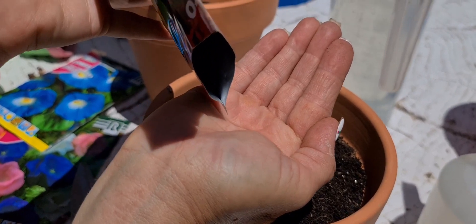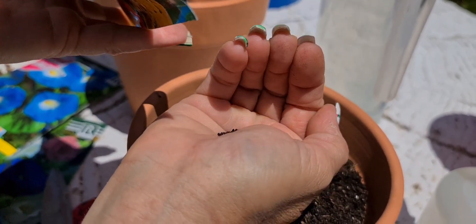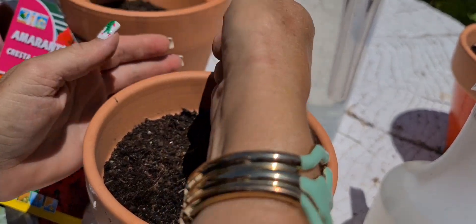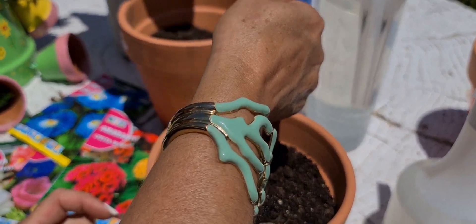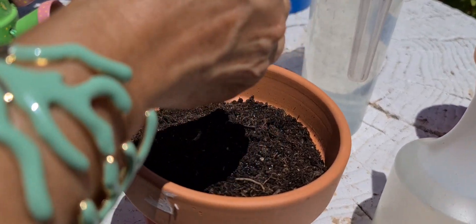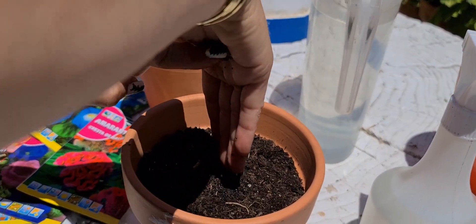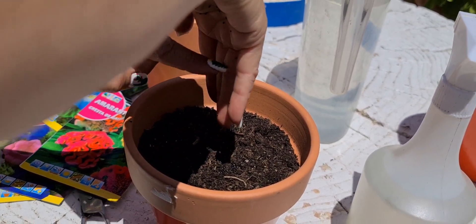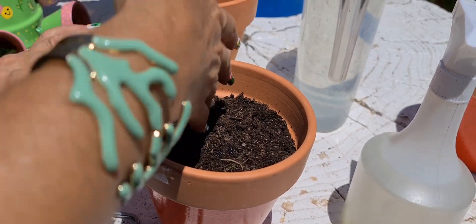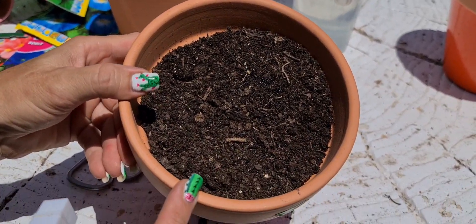Me voy a echar unas poquitas en la palma de la mano. Mira qué pequeñitas son, la cantidad de plantitas que hay en un sobre. ¡Ay, qué hace viento! Nunca mejor dicho que se las lleva el viento. Los días de mucho viento se pueden llevar las semillitas. Ahora las espolvoreamos por todo el macetero, unas poquitas, separaditas. Hay muchas semillitas ya en el macetero. ¿Se ve el brillito de la semilla?